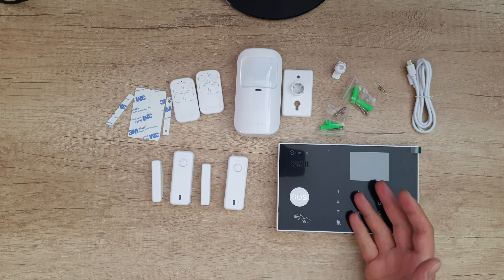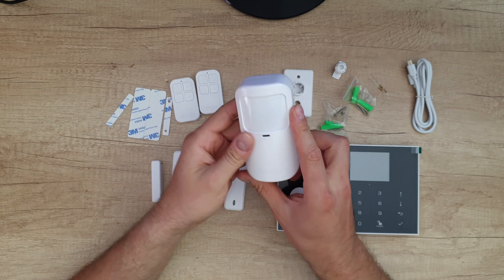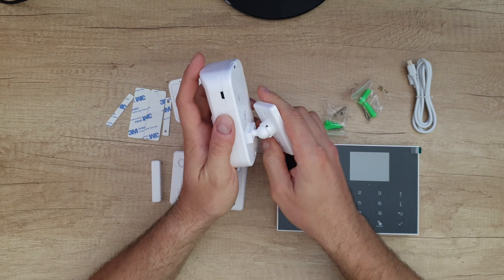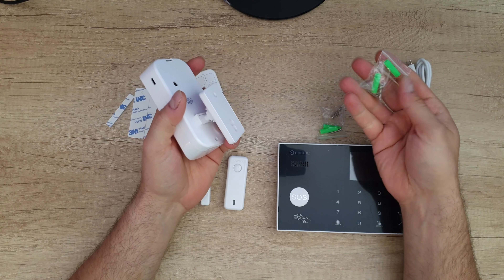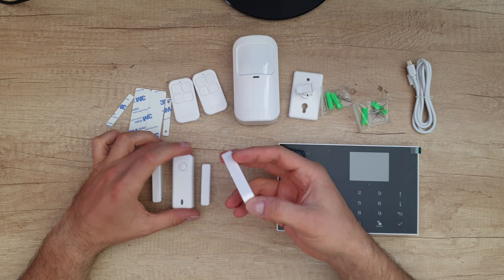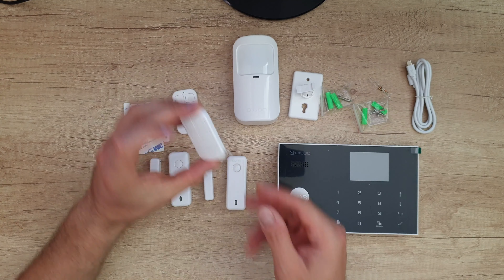We've got the main unit that we can connect all the accessories to. We've got one human body motion sensor and the accessory for the connection. We've got mounting holes so you can mount it to the wall with the included screws. Next, we've got two door and window sensors with a magnet and 3M stickers, and two remote controls.